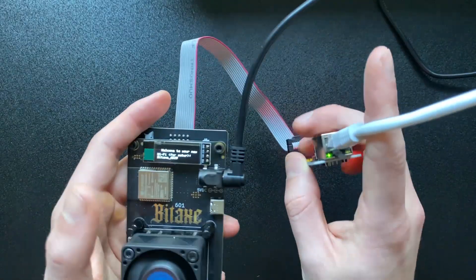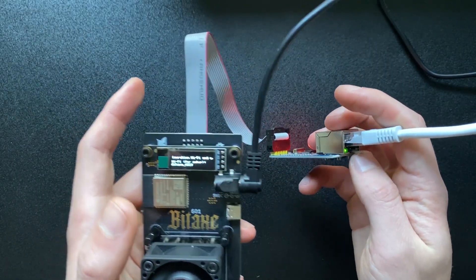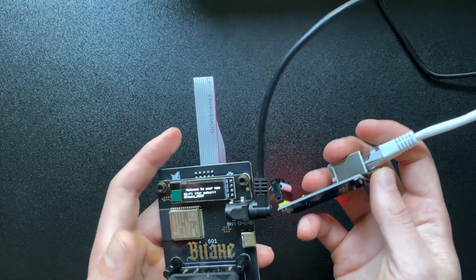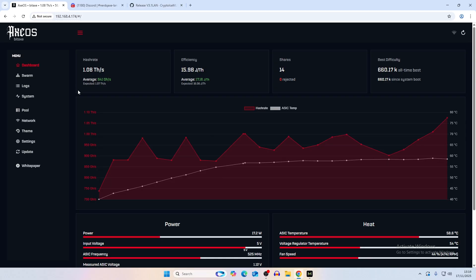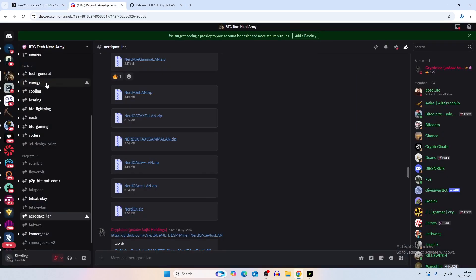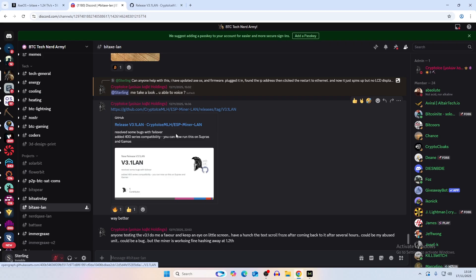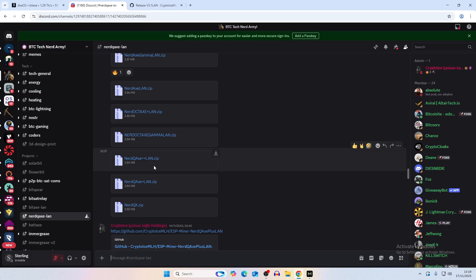There are some router problems we'll get into, but as long as you have this setup it should be plug and play. To install the software: once you've loaded up your AxeOS, you need to install the firmware and the UI. In the Discord - BTC Tech Nerd Army - they have two chats: bitx LAN and node qaxe LAN. For the node qaxe there are files for different LAN mod versions for different models: node qaxe plus plus, node qaxe plus, node qaxe new octax, and so on.